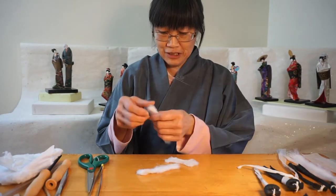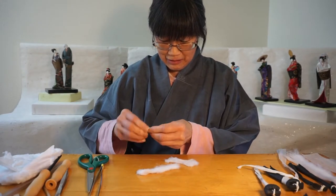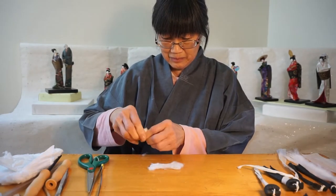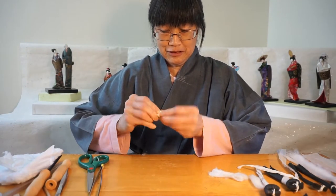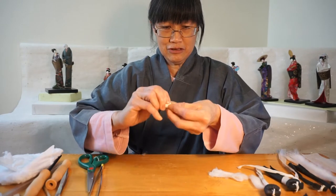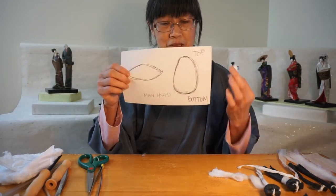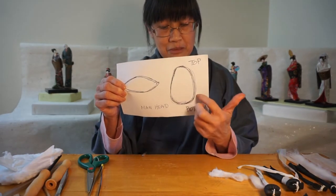First I take a strip of cotton and I'm going to roll it in my fingers. Then I'm going to shape it into a spindle. So it becomes a spindle shape like this, and then I want to cut an egg shape from it — spindle shape to an egg shape. This is the man's head and it's a little bigger than the woman's head, bigger at the bottom and smaller at the top.